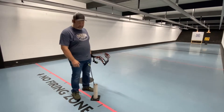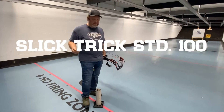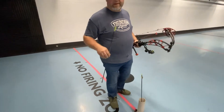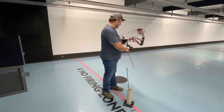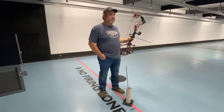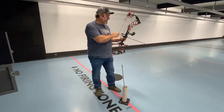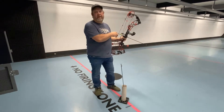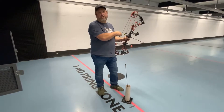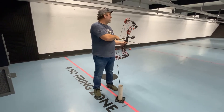Now for the broadhead test. First up is the Slick Trick — four blade, 100 grain. I shoot 100 grains. I use 20 grains of front weight to get my FOC up there the way I want it. I feel with modern arrows and front weight systems, there's no reason to really shoot the heavier broadheads when you can just put the weight right into the arrow and shoot 100 grain broadheads, which are so much easier to find. Let's see how it flies.